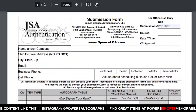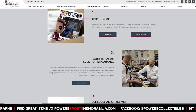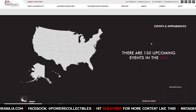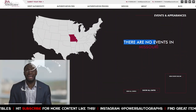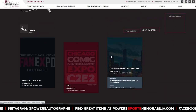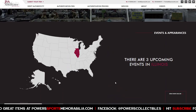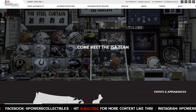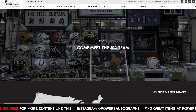The second option to get your autograph authenticated by JSA is to visit them at an appearance. Click on 'Events' and you can bring your item directly to JSA. They have about 130 events coming up. For example, in Illinois they've got events at Fan Expo in Chicago and the Chicago Sports Spectacular. Just find an event close to you, bring your stuff, and you'll get it back the same day.